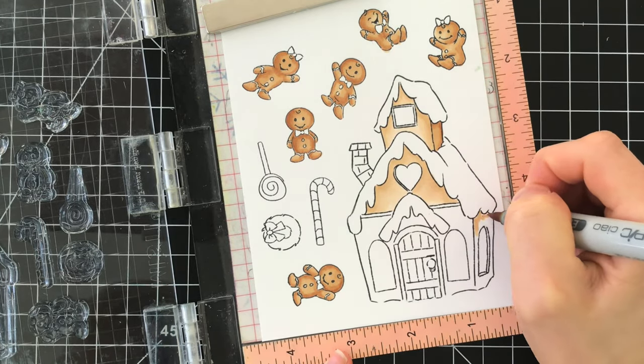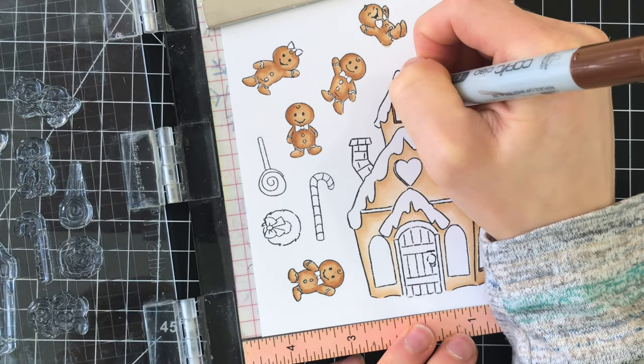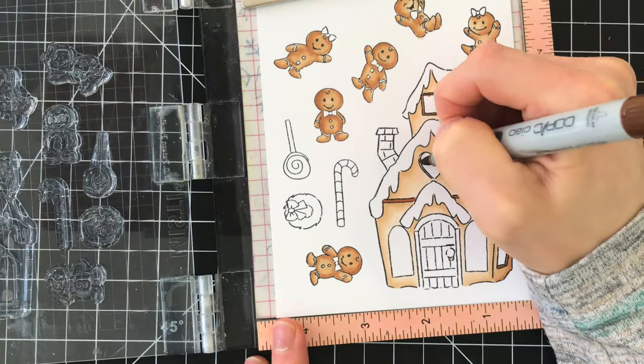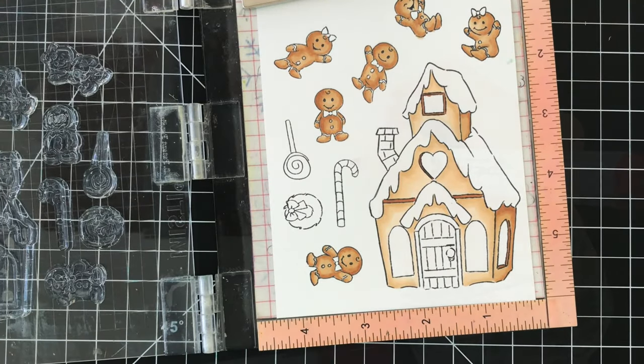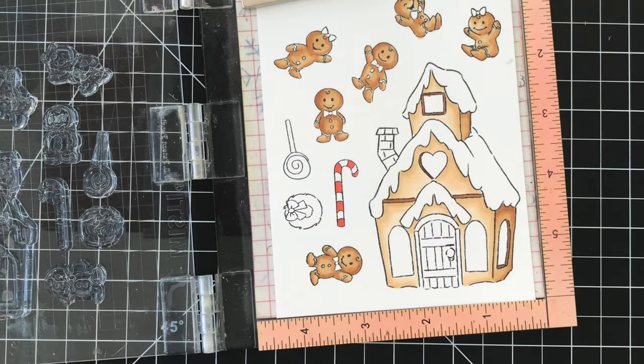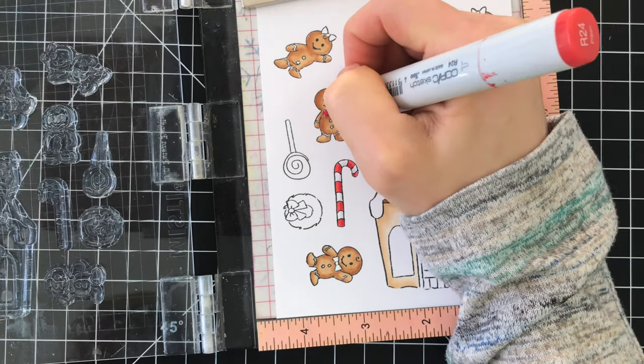As I continue to color I am bearing in mind that I'm going to be cutting out all of these images, and the house itself cuts out all of the windows. So I'm not going to color inside the actual windows themselves. However, if you weren't going to use the house as it's intended to be a cute little peekaboo card, you could color the inside of the windows.